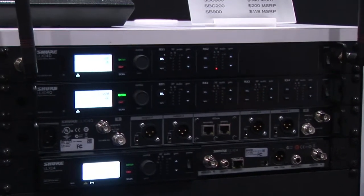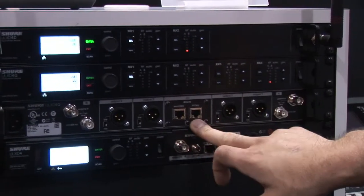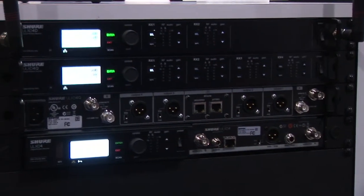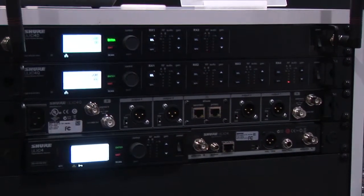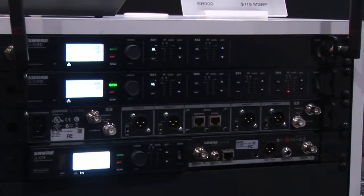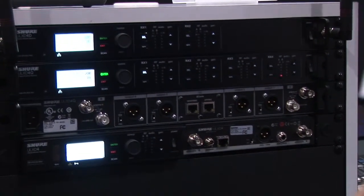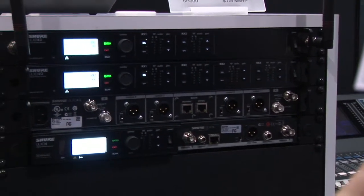Another thing the dual and quad feature is Dante digital audio networking. We have two ports in the back of the unit for both Dante audio output as well as Shure Control for your Wireless Workbench. This allows you to send digital signal to your consoles, amps, or even all the way to your speakers — going from microphone to speaker completely digital with the same latency through the whole system.